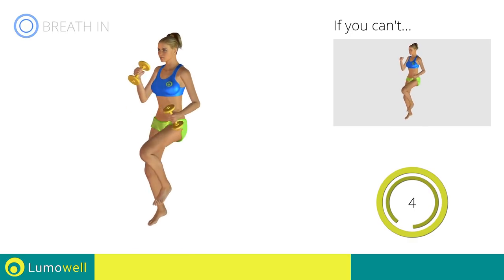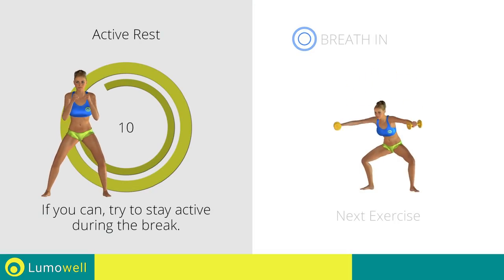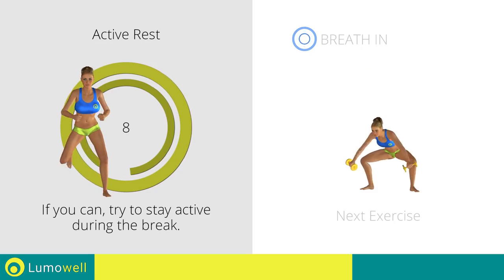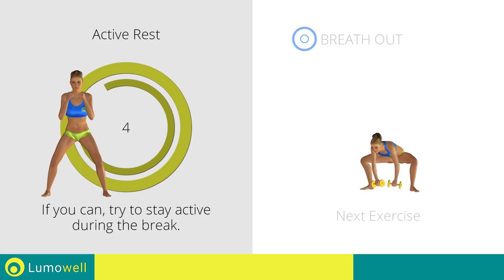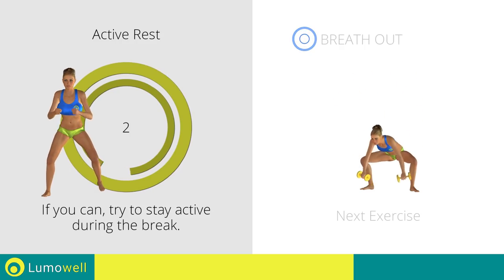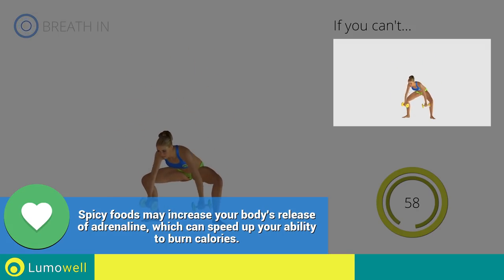Five, four, three, two, one. Stop. Next exercise: dumbbell sumo squat, not touching the ground. Three, two, one. Go! If you can't do it, try bending the legs less.